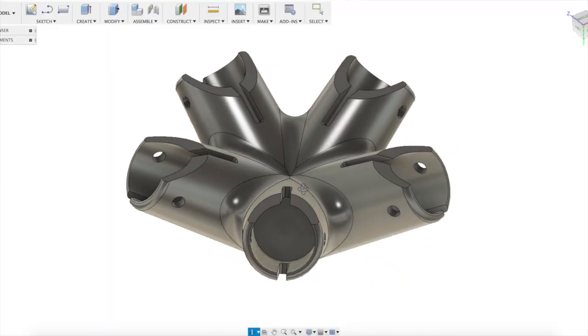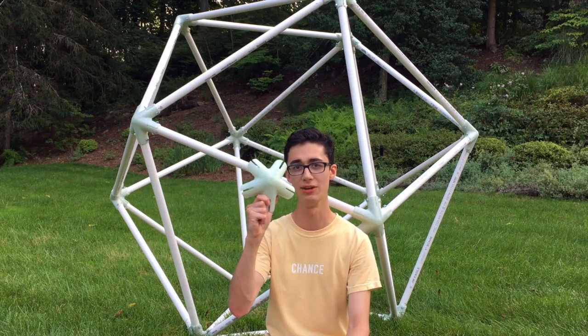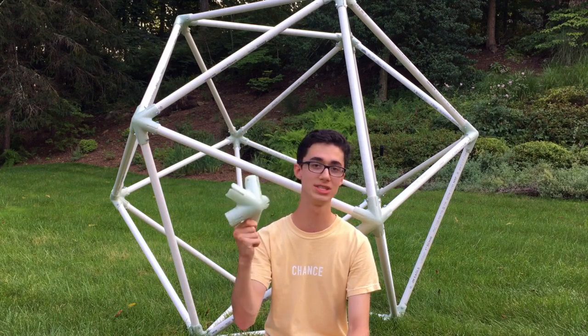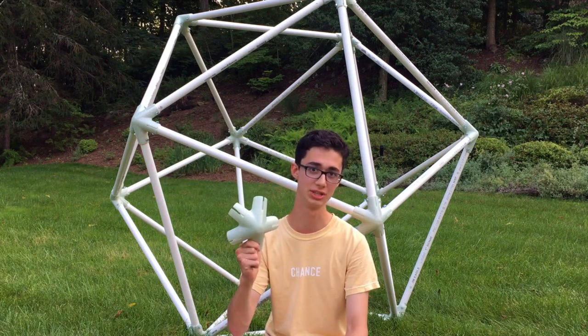Basically, I wanted to create a geodesic dome out of PVC pipes using 3D printed joints. So I went ahead and modeled up these five-way PVC pipe connectors in Fusion 360, and the way these work is they have the same angles as an icosahedron — aka a 1V geodesic dome.